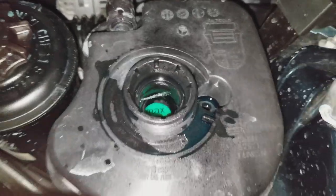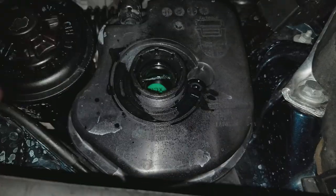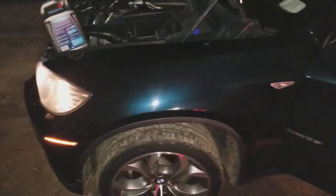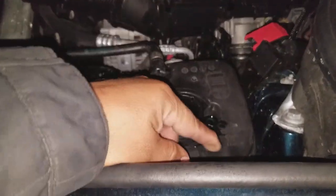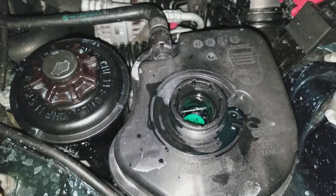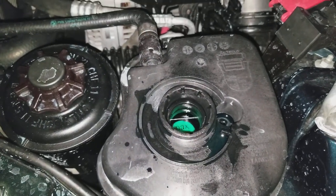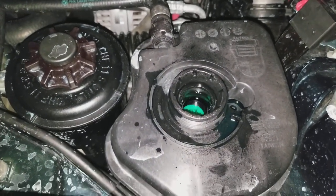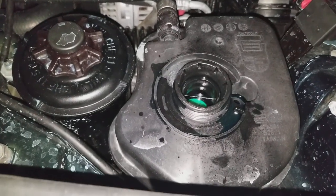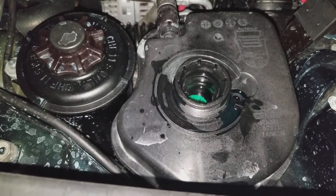The issue with this car was that the reservoir actually had a leak underneath, right behind here on the driver's side — all the way underneath the canister. So we replaced it, and in the process we also did a radiator flush and bled the cooling system over and over again.